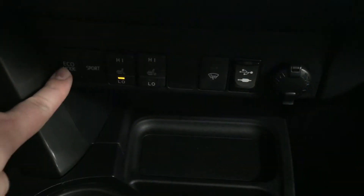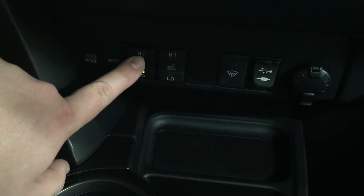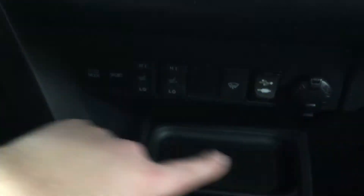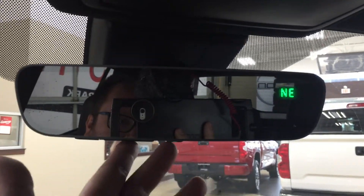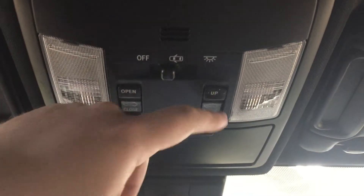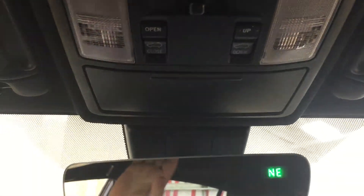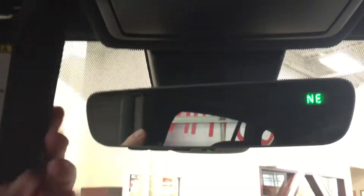Down below, you do have your eco and sport mode along with your heated seat controls for your driver and passenger, window wiper, de-icer, USB and auxiliary, and two power outlets. It's mated to an automatic transmission. At the very top, you'll find your auto dimming rearview mirror with integrated garage door opener and your digital compass. You'll also find your open and close and tilt up and down feature for your power moonroof, your sunglass case holder, as well as your visor extenders.